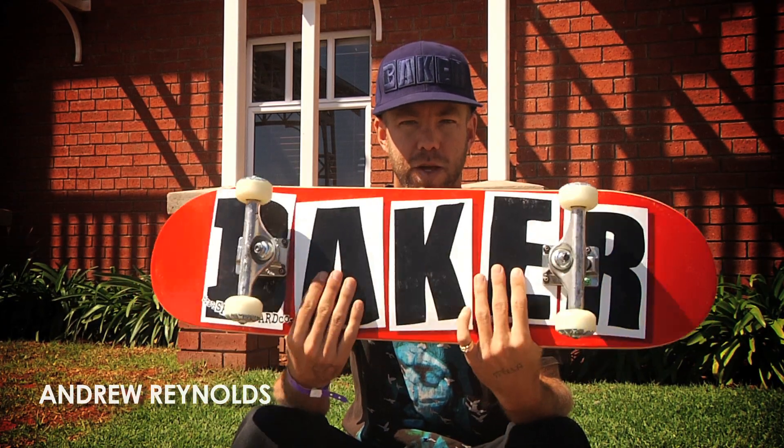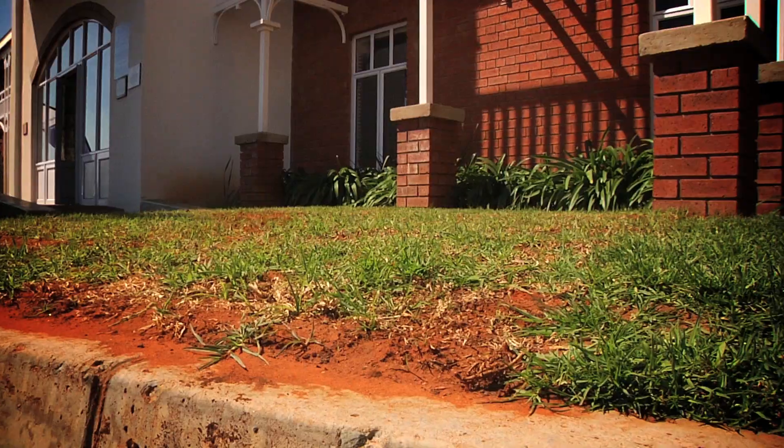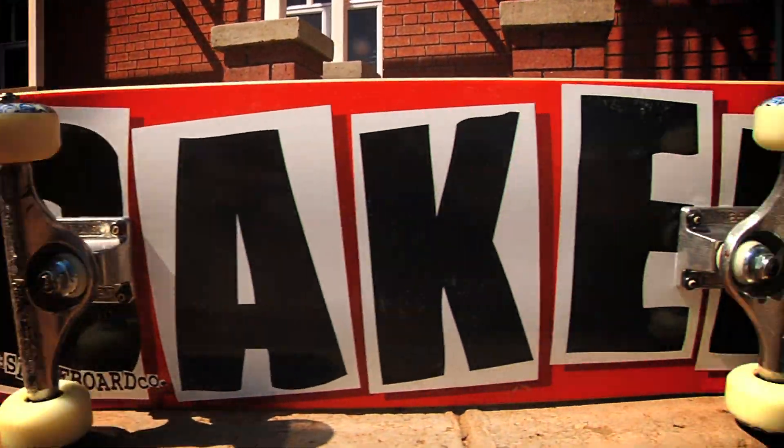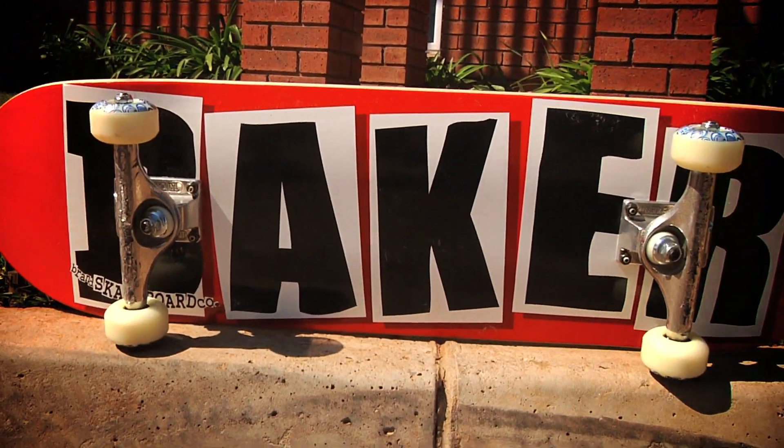Hey, what's up? It's Andrew Reynolds. This is my setup. Got a Baker board, eight and a half wide. I like just a rep Baker, so I just get the logo boards.